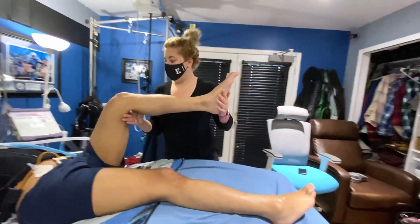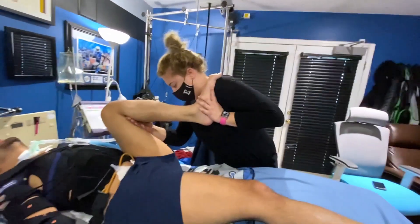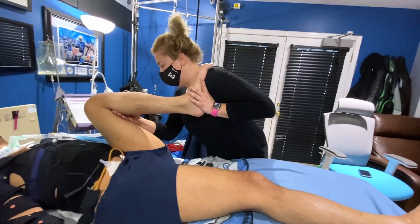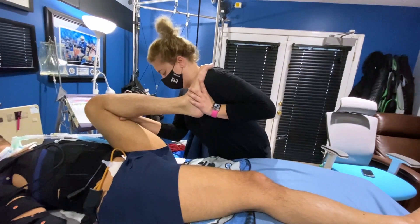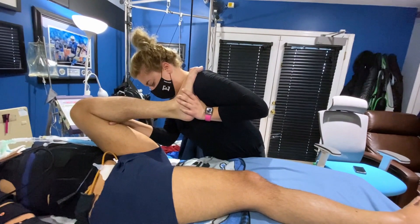Next we bring my knee to my chest, and you want all the weight and pressure on the bottom of my foot, bending my ankle the same way we did with the first stretch, and pushing my entire leg into my chest.